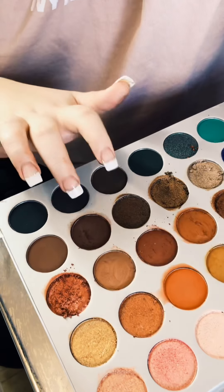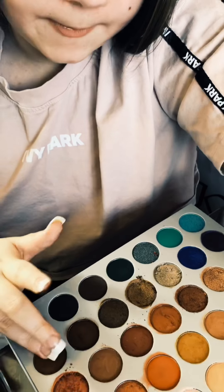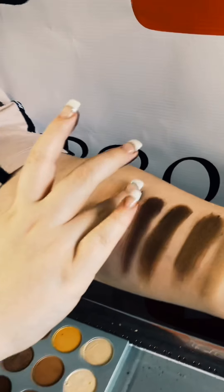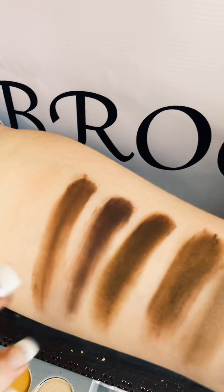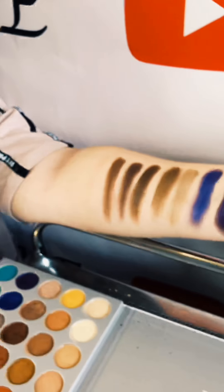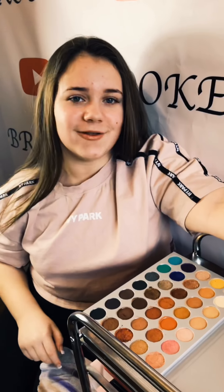This shade is like that shade but a little bit lighter — almost like a dark caramel color. These shades create an ombre effect — amazing. Let's go on to the last line.